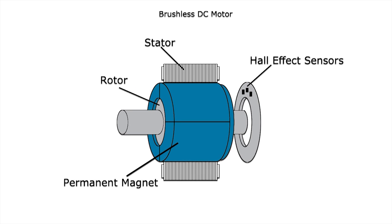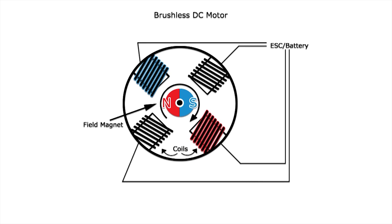Brushless motors use a permanently magnetic external rotor, three phases of driving coils, one or more devices to sense the position of the rotor, and the associated drive electronics. The coils are activated one phase after the other by the electronic speed controller, as cued by the signals from the rotor position sensors.